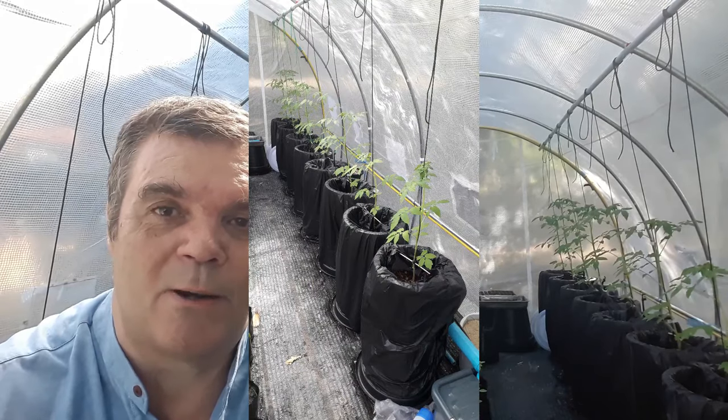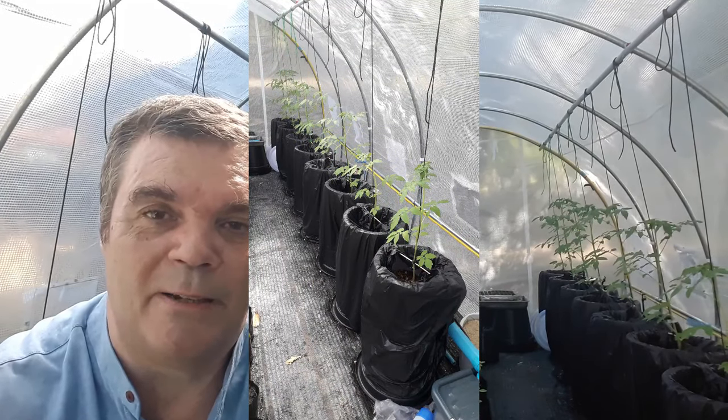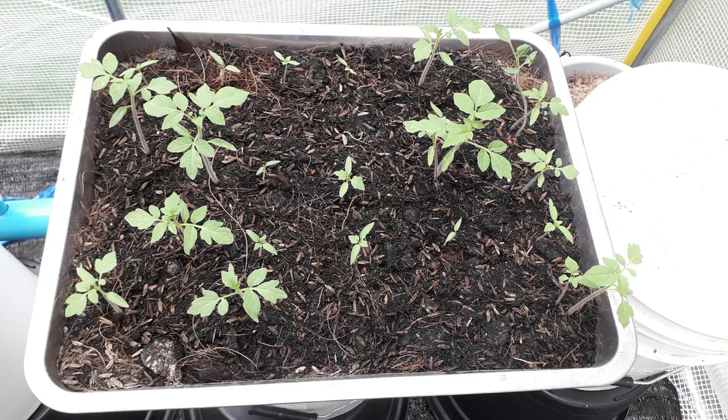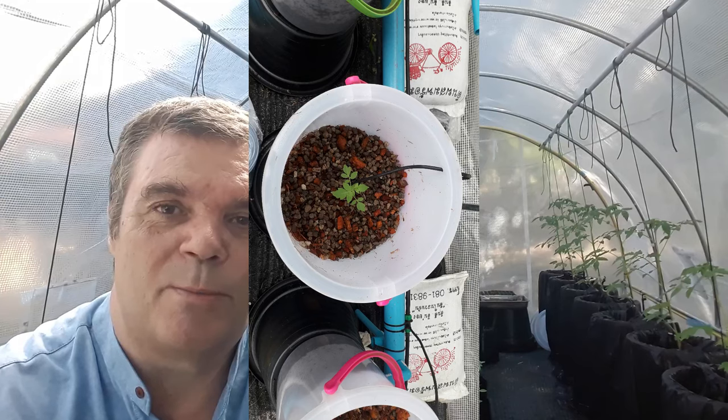Hello from Les in Thailand. This is my second video on my hydroponics project. As you can see, my tomato plants are out of the buckets now and growing steadily. I did my last video around the first or third of July, so it's been about 20 days — nearly three weeks — since I put all the tomato plants in the buckets, and as you can see they've grown pretty well.